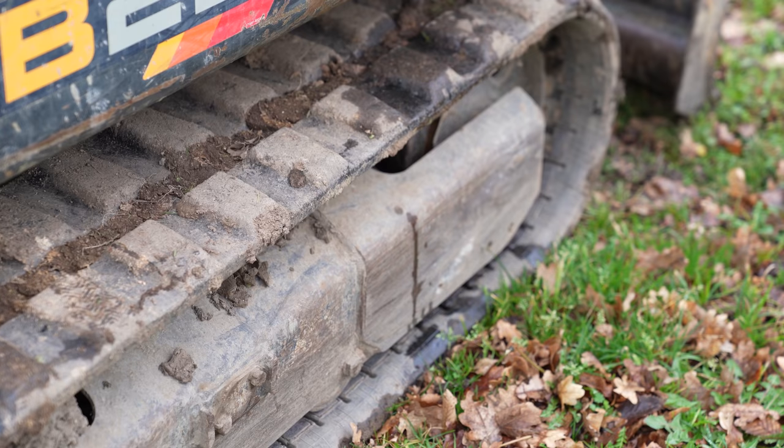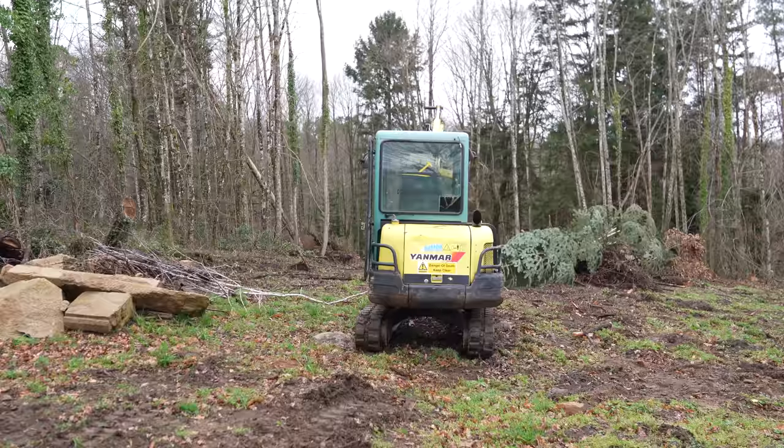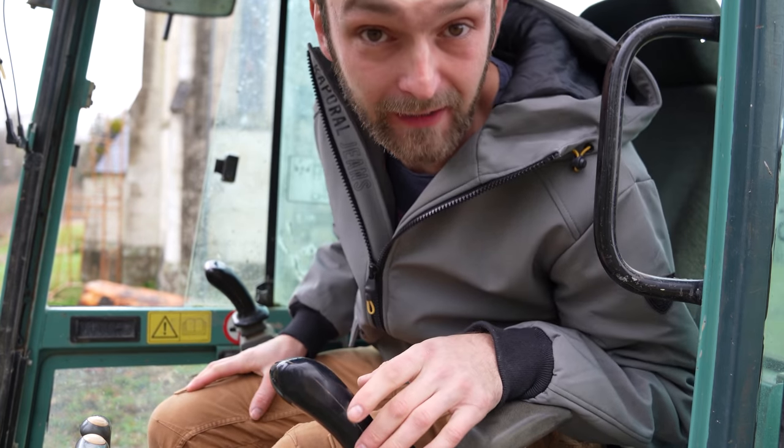Welcome back. I'm going to get a few jobs ticked off the list today. I'm going to start by clearing some more of this forest area behind here.